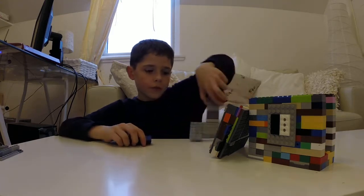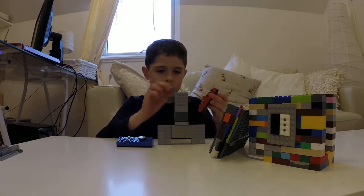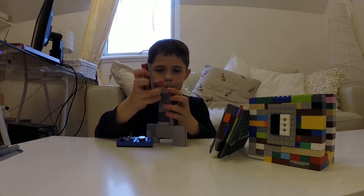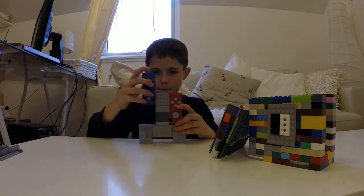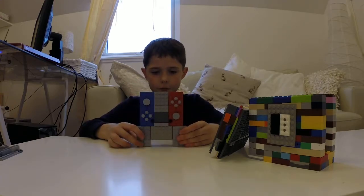You can take the Joy-Con grips that we looked at a few minutes ago and just slide on the Joy-Cons. Here you have the Joy-Con grip.